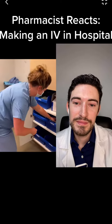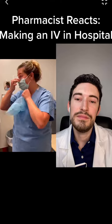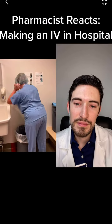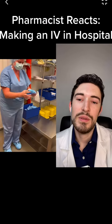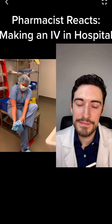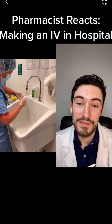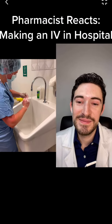Then we have the tech who's going to be making the order — that's me. I'm going to go ahead and put on a new mask as well as a hair net, making sure to get all my hair into the net. I'm going to put on some fresh booties, only putting my clean booty on the clean side of the line. Then I'm going to go ahead and wash my hands, making sure to clean underneath all my fingernails.